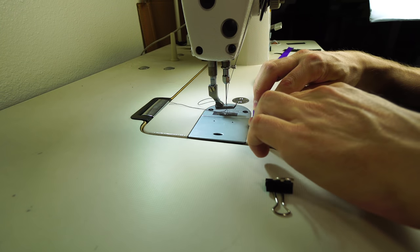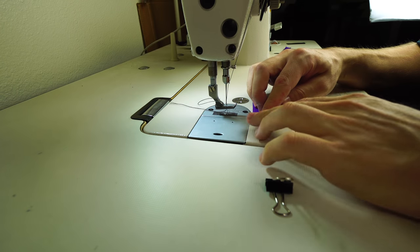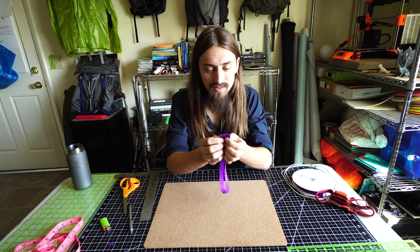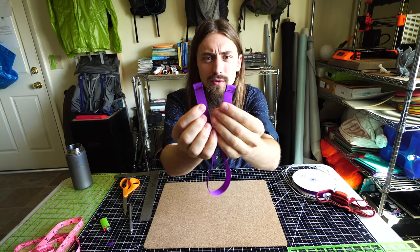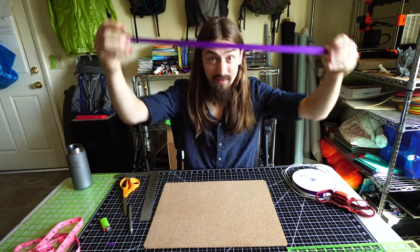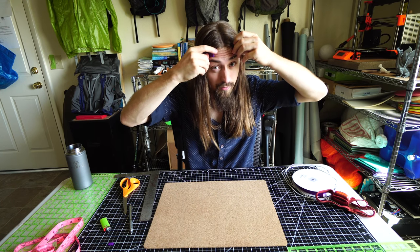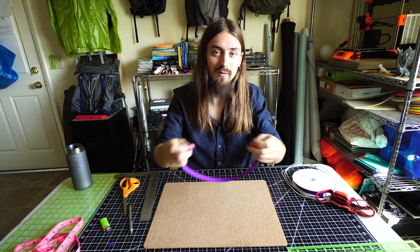If you don't have a sewing machine, you can very easily hand stitch this, because it's such a short seam. Now we have the hard part done and can move on to the easy part, which is adding in the shock cord. I now have two channels sewn onto the ends of this grosgrain ribbon, and bringing it back around my head, you can see there's a little space between there — we want room for the shock cord to go in so it can also stretch a little bit.